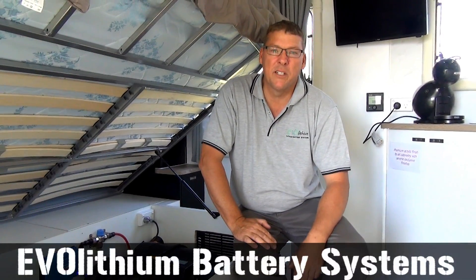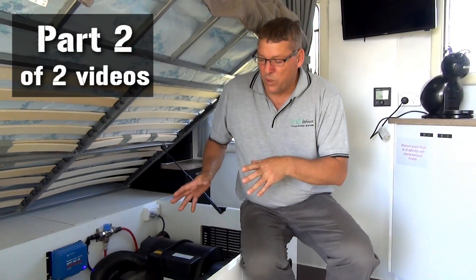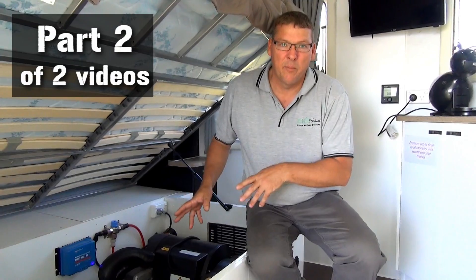Hi, my name is Ken Johnston. I'm the owner and designer of the EVO lithium battery system. In this video, this is part two, we're going to go into more technical detail of the EVO lithium battery system.